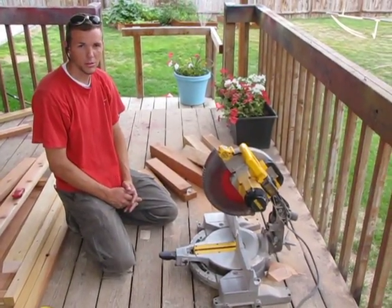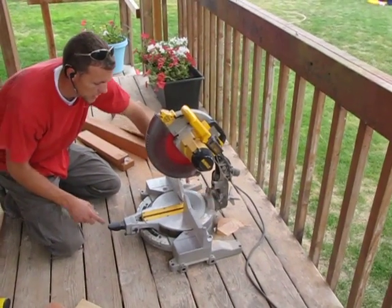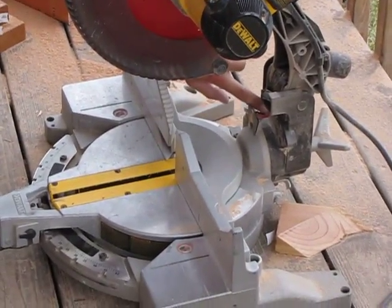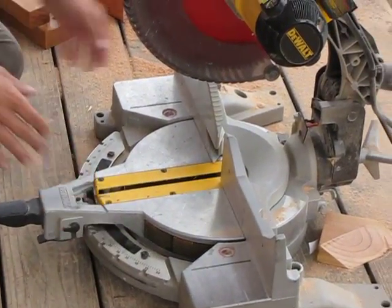This is Spencer with The Contractor Chronicles and we're going to show you how to use the compound miter function on your miter box. Here are your standard miter angles which we've shown you how to use with the compound angle set at zero. Now we'll show you how to make use of the compound angle in conjunction with the regular angles.